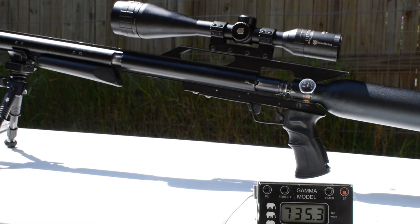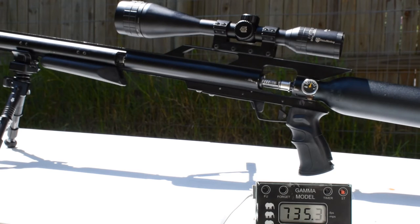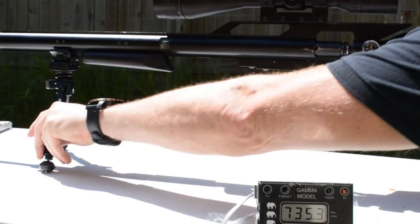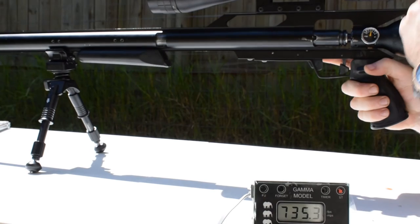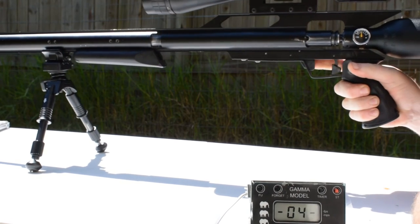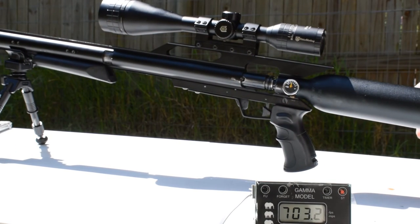Now we are at about 3500 PSI. This is shot number four. I had a close look at the gauge — we're only down to 3500 PSI. Shot four is 703 with a .554 bullet.